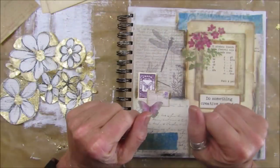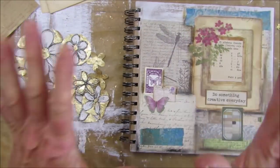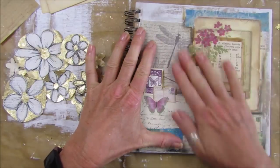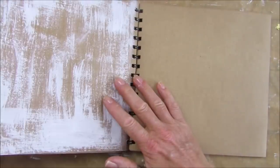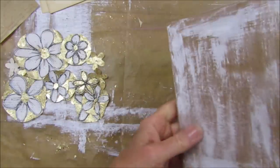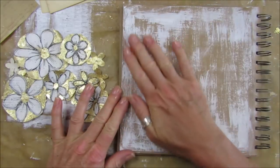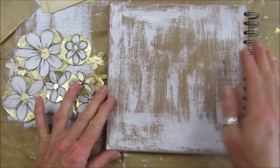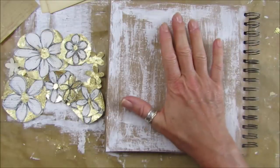Hi guys, welcome back to my channel. It's G from Happiness and Crafting. It's Sunday and I fancied adding into my little collage journal today. We did this one last Sunday and I thought I would add into it each week. I've just popped some gesso on here just to do the back of the paper and give it a little background.